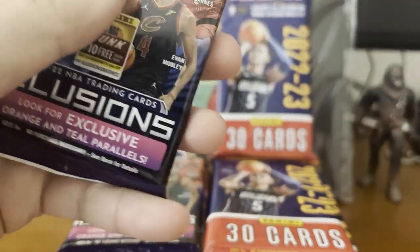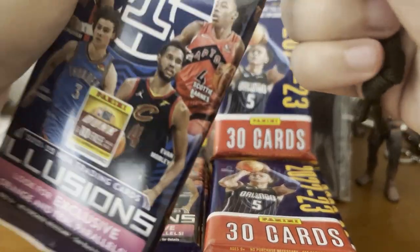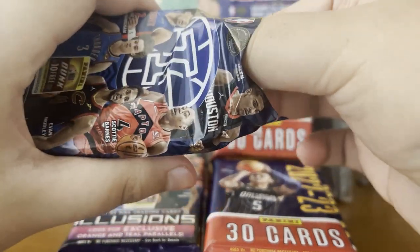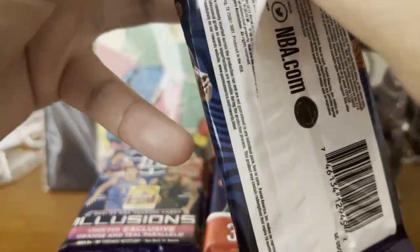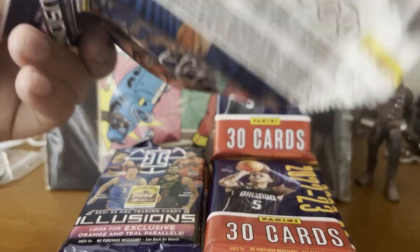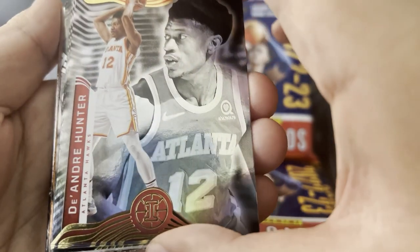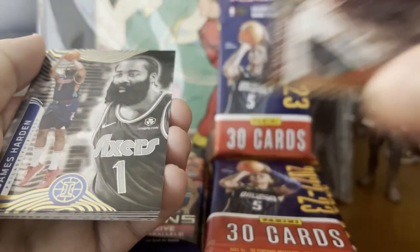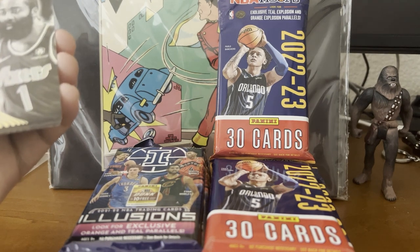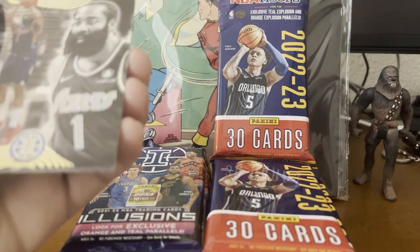Let's go ahead and start with these Panini Illusions since we already kind of know what's inside the NBA Hoops packs. We need a blade for this — let's cut it open. First pack luck, let's see what we get here. I haven't really opened these cards yet so I don't know what we're about to get, but we'll see. So we got DeAndre Hunter. These aren't all rookies, but it says there are key rookies to look for: Evan Mobley, Josh Giddey, Cade Cunningham, and Scottie Barnes.